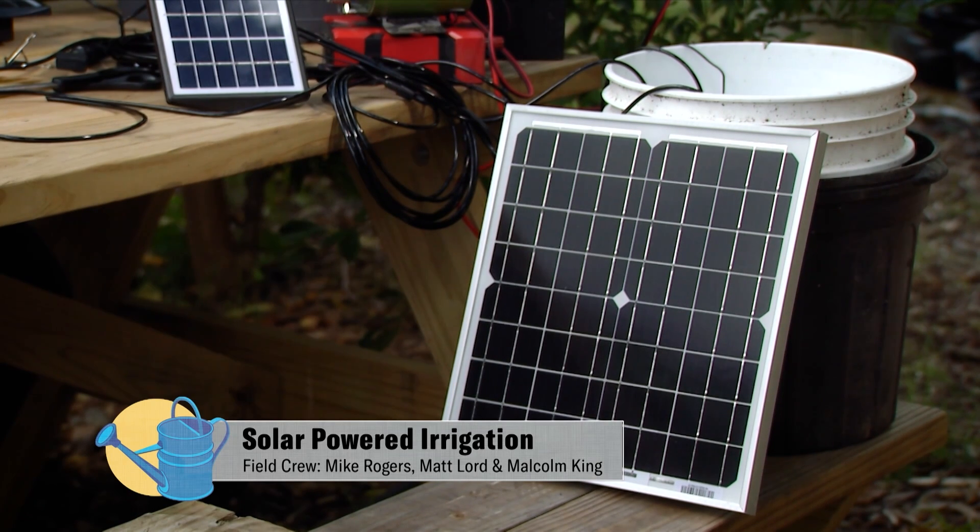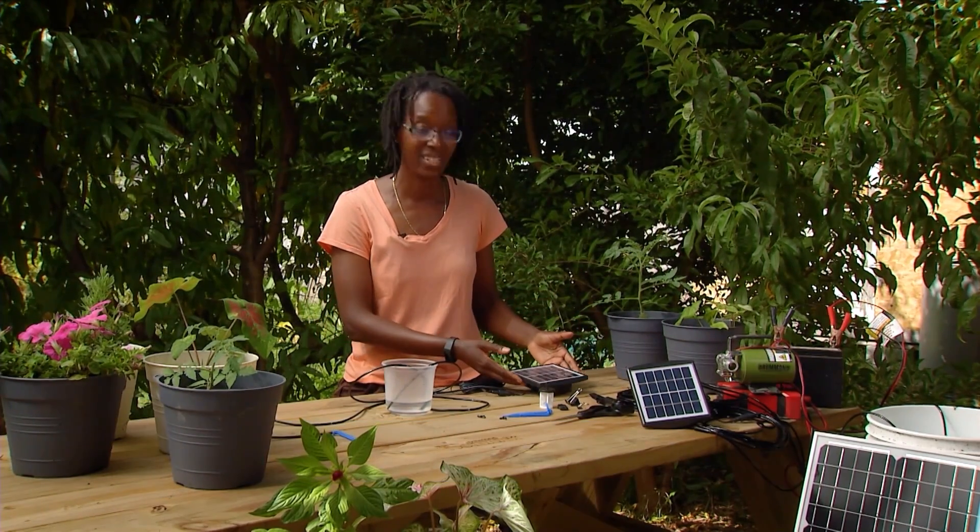Today, we're going to talk about conserving energy by using solar power to water your plants. When you're going away, it's a great way to water your household plants and not have to worry about someone coming in the house to do it for you. You just need to have some sunlight.